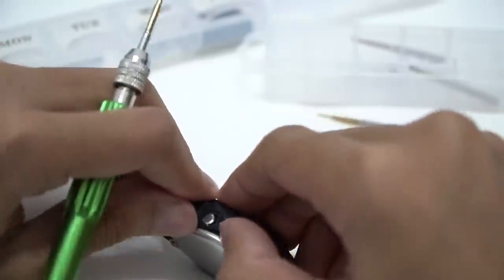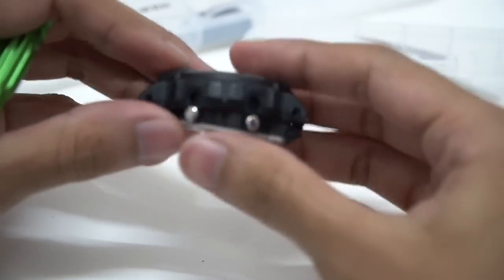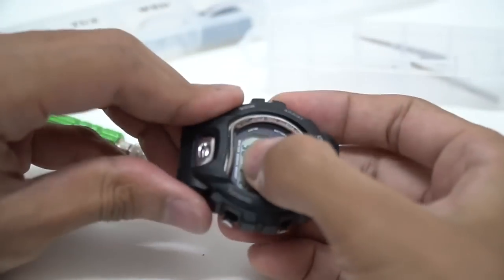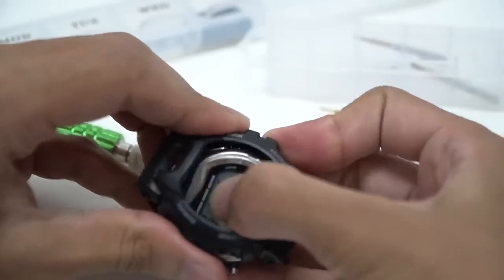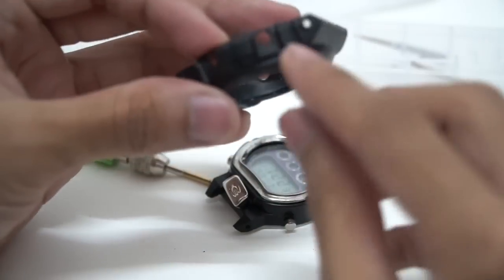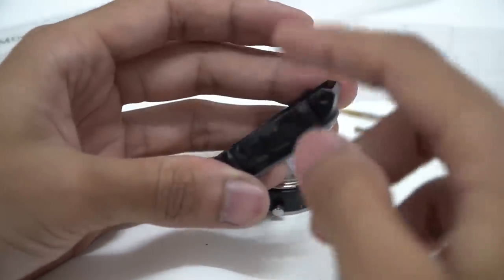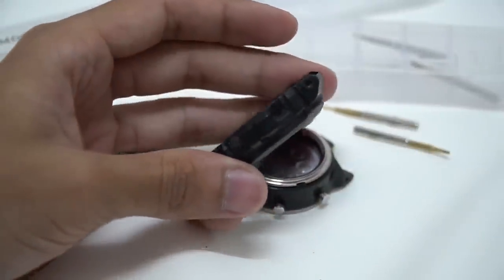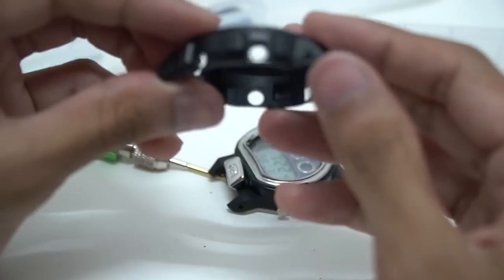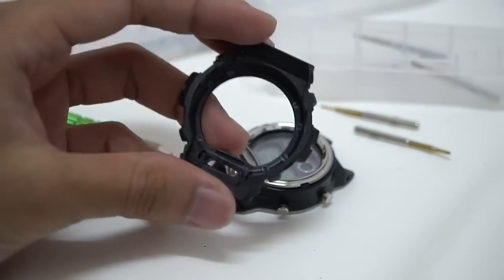I believe I just broke the bezel — yes, I broke it over there. That's fine because this one is used anyway. I forced it, and there it is. Look at how small this region is — I'm not sure why they make the parts so small. They could just cut this part out. Anyway, the bezel is out and it's all done.